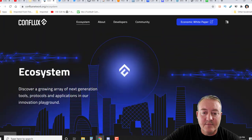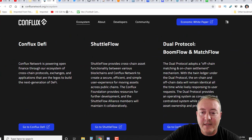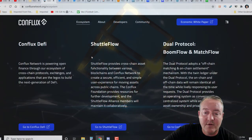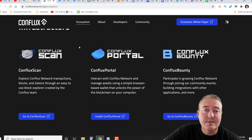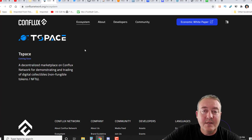Going over to the ecosystem: discover a growing array of next-generation tools, protocols, and applications in their innovation playground. They've got Conflux DeFi for decentralized finance, and Shuttleflow, which provides cross-chain asset functionality between various blockchains and Conflux network for a secure, efficient, and simple user experience moving assets across public chains. They also have the dual protocol Boomflow and Matchflow, plus Conflux Scan, Conflux Portal, Conflux Bounty, Moonsop, Moondex, and coming soon Flux and T-Space.